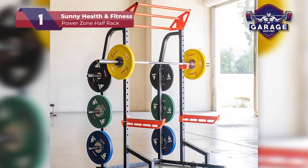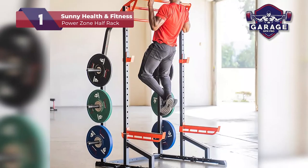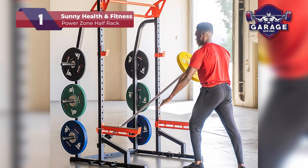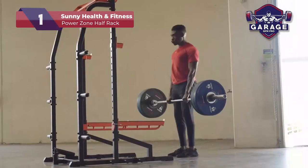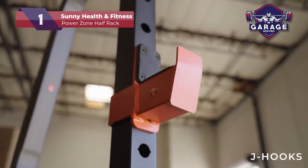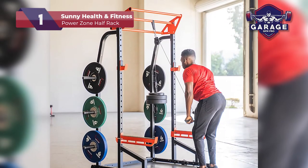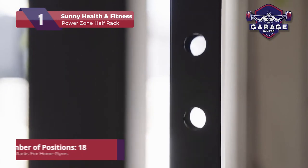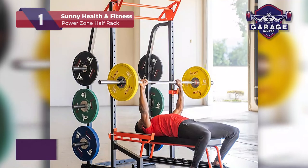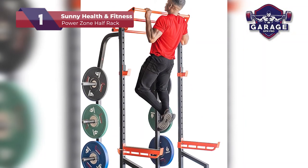The J-hooks hold your bar while you add or remove weights and give you the freedom to move out of the rack space to do squats, curls or almost any other bar exercise. If you like resistance training, the support legs also offer resistance band posts that you can use for arm curls, overhead lifts or glute kicks. With 18 adjustable positions, 6 weight plate posts and plate clips, you have everything you need. But if you want to upgrade, there is that possibility too.